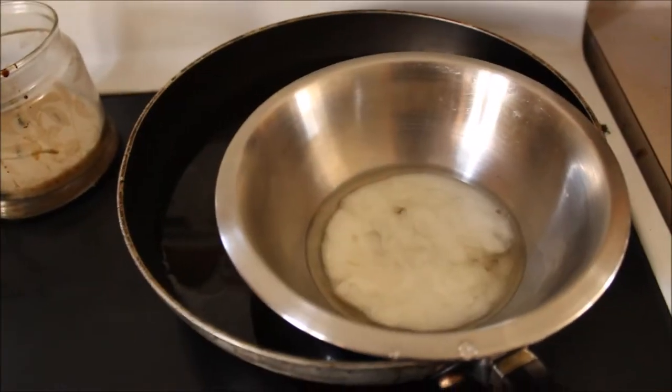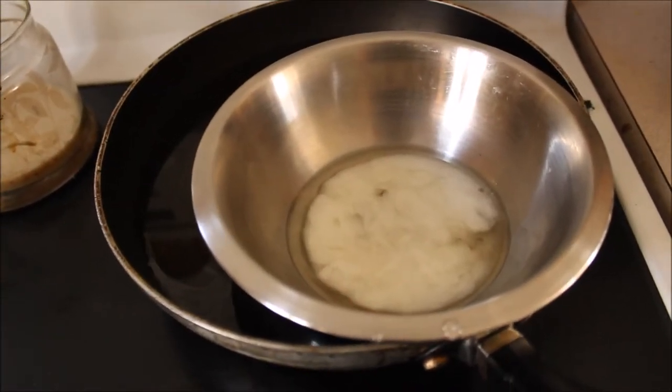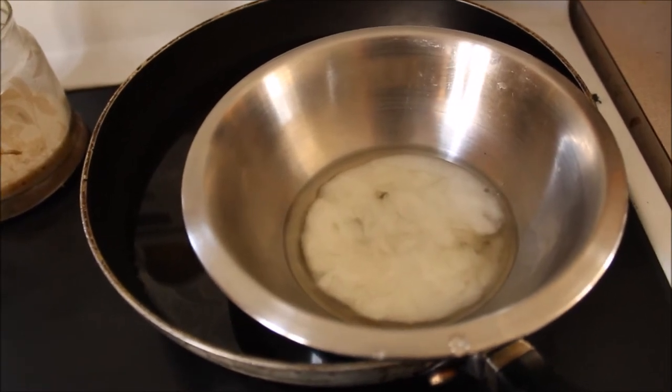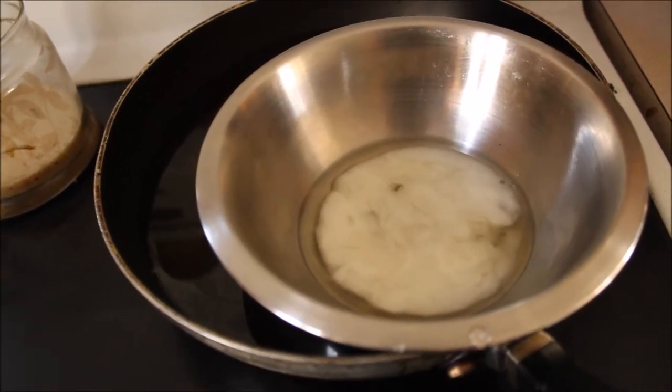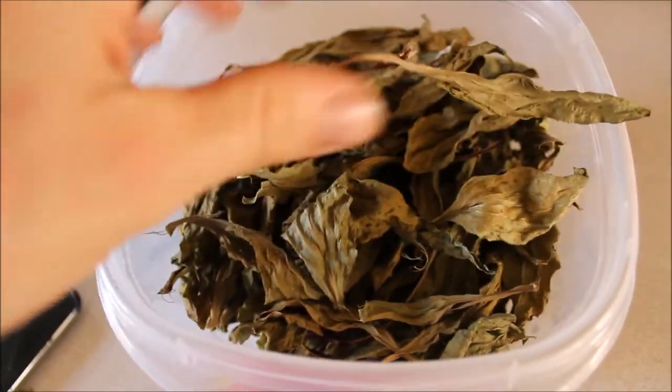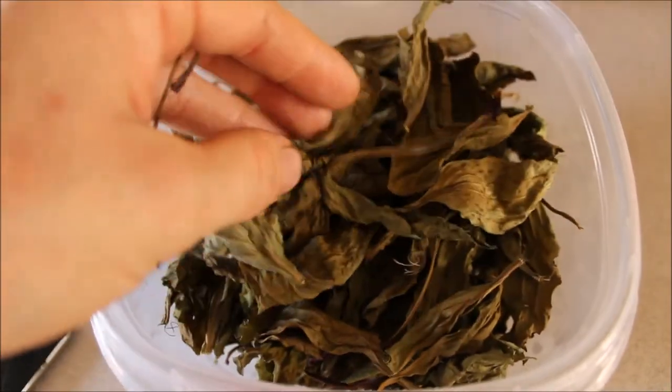The ointment we're going to make today is the quick and easy version, so that you can make it when you're in a pinch like this. This is not the version that we would make for long-term storage that you would make every spring or fall to keep for the year. Right now I've got a makeshift double boiler set up with just a really big spoonful of extra virgin organic coconut oil in there. That's something I have in the house. Just like you keep other dried herbs, I like to keep some dry plantain on hand.